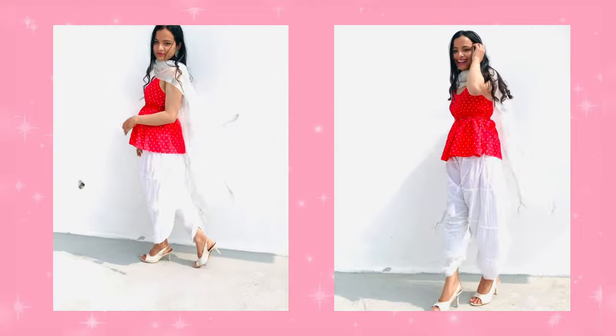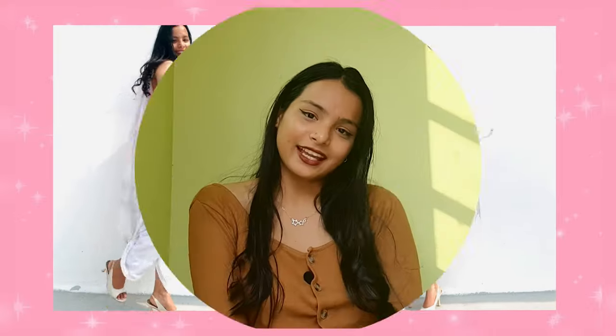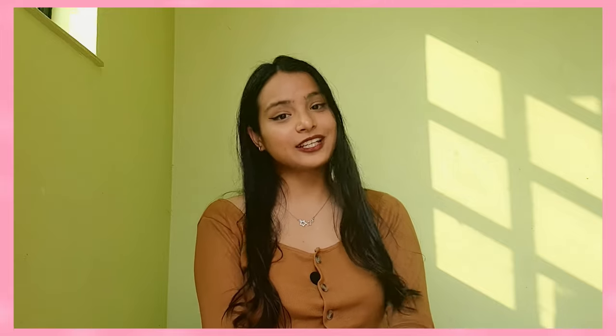Thank you for watching my video. Do let me know if you liked my first video. Bye!